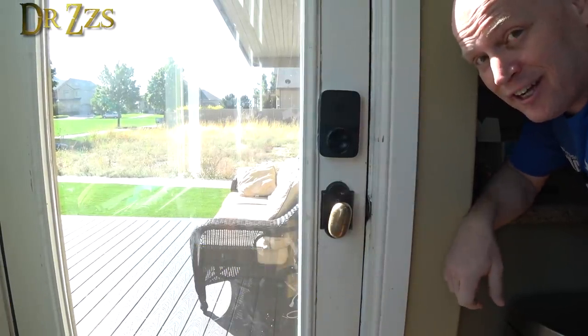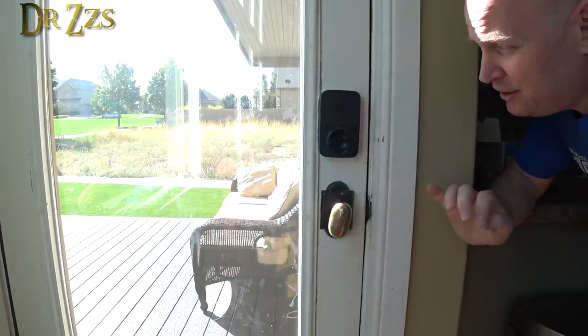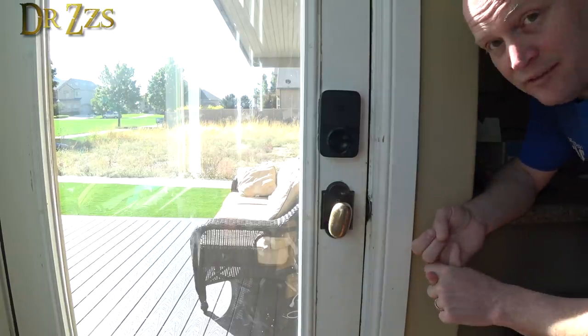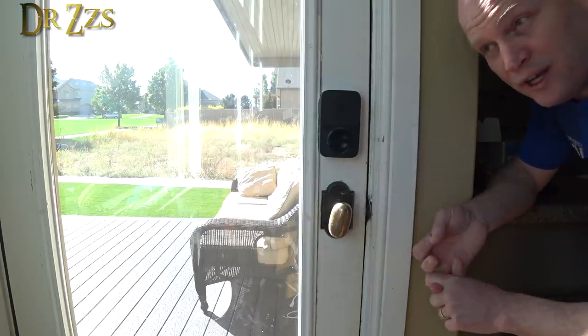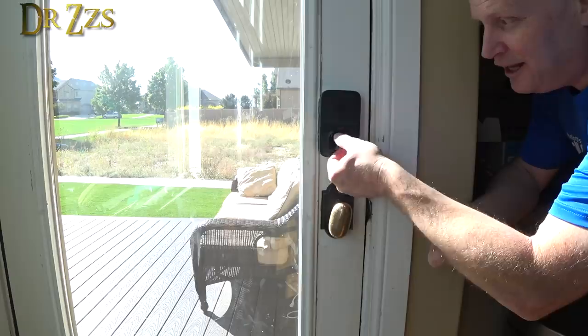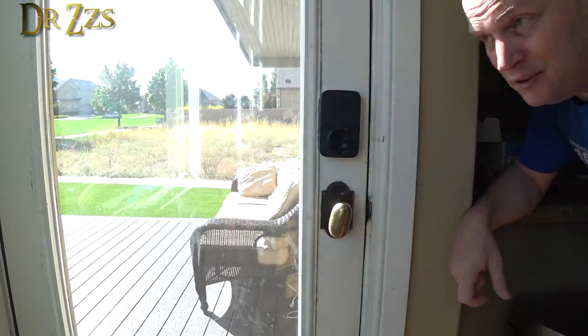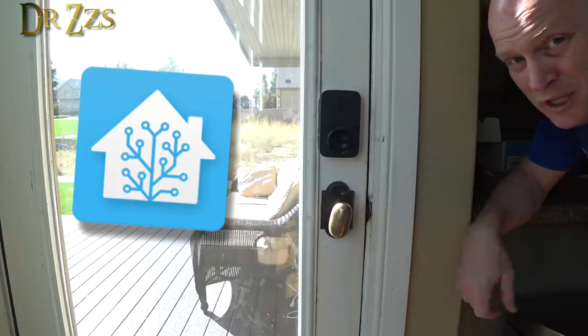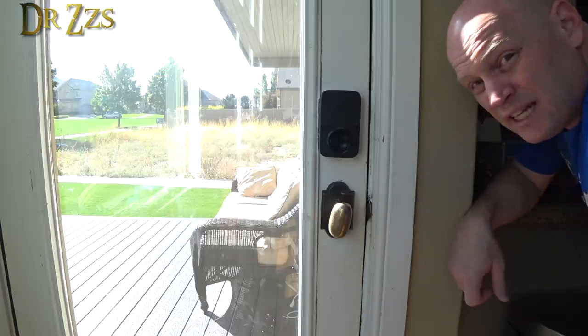So this is a pretty nice little lock, I gotta say. It checks all the boxes except one. I can lock it and unlock it with an app. I love that it has a fingerprint and a code as well — and a key if you're feeling primitive. You can still manually lock it and unlock it — very important. But the one thing I don't know yet is whether or not you can use it with other systems like Home Assistant. I'll do a little investigating and we'll see.